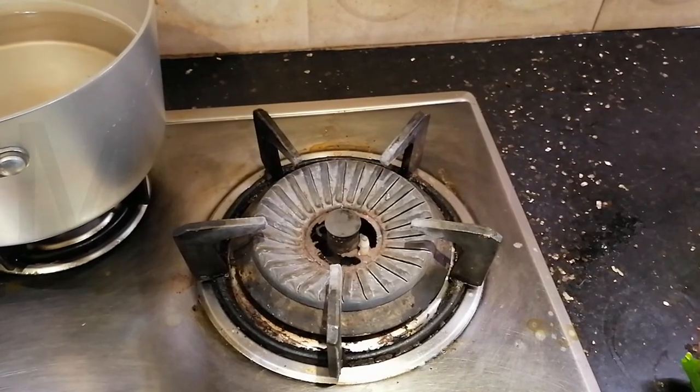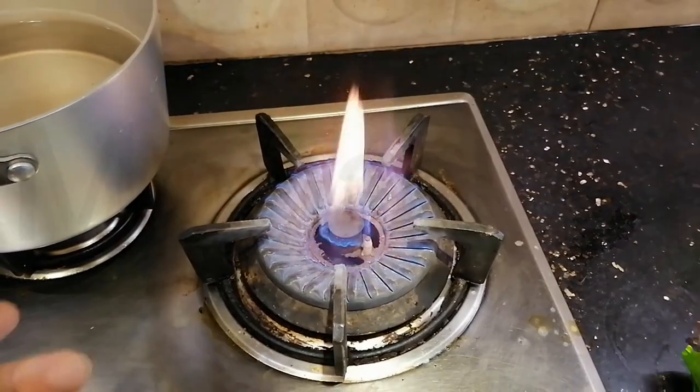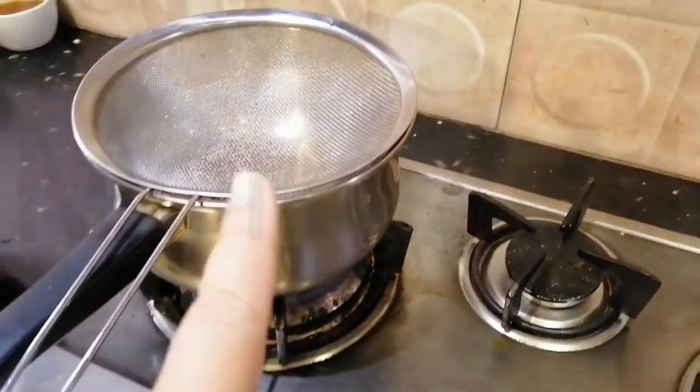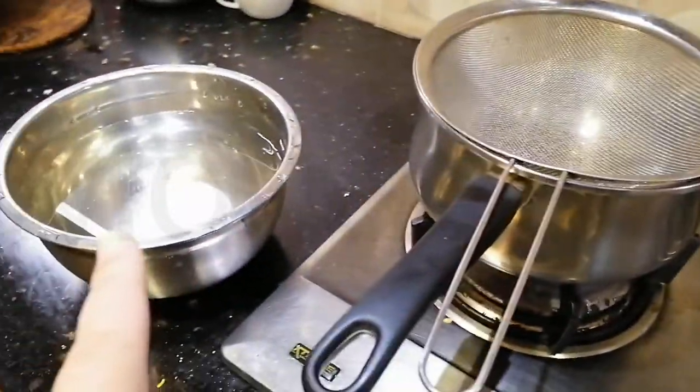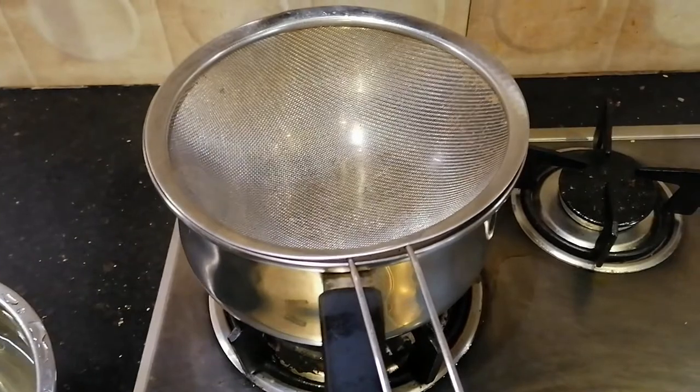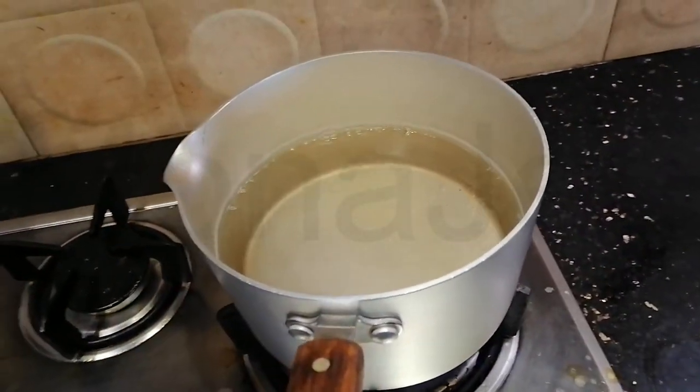Let's go to the kitchen and cook all three noodles together. I have cooked these noodles separately before — you can watch those videos in the playlist. For now I'm combining all three flavors into one. My method: I'm not following the packet instructions; I'm going to cook them, drain them at the draining station, dunk them in a cold water bath, drain them again, and then add the seasoning.